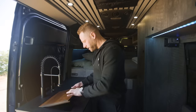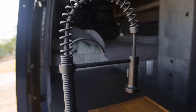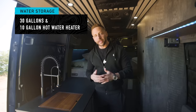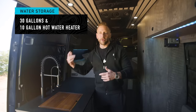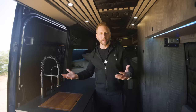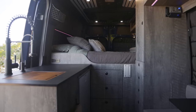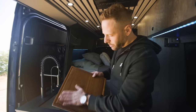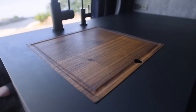The sink area here is pretty standard — I've got the regular faucet but also filtered water. As far as water goes, I have 30 gallons and also a 10-gallon hot water heater. It cycles 10 gallons into the hot water tank, so I can technically hold about 40 gallons when I fill up, which lasts about a week if I'm in the van full-time. This is a really nice custom butcher block countertop made by a friend — The Wood Slayer, check him out on Instagram.